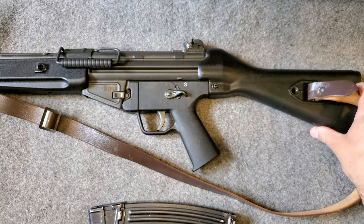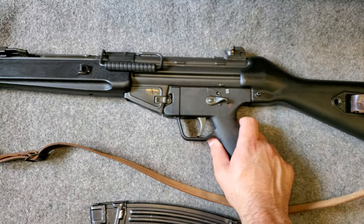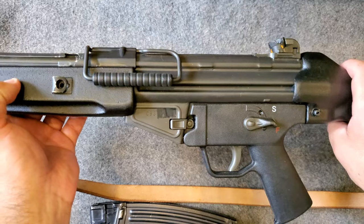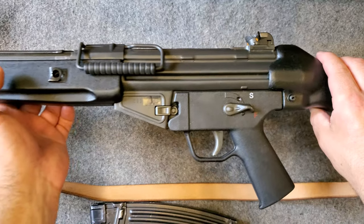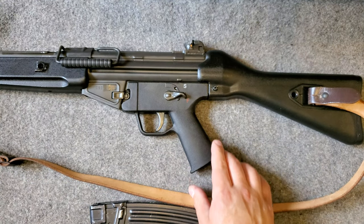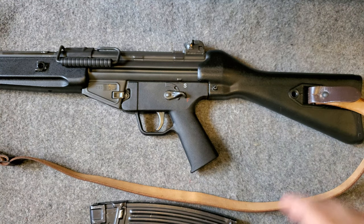The American barrel on this rifle has a twist rate of 1-in-9, so one twist in 9 inches. As far as weight goes, it's definitely heavier than your AR-15 — I would guess this is around almost 9 pounds. It's a very solid rifle with very low recoil and it's very comfortable to shoot.